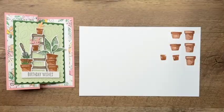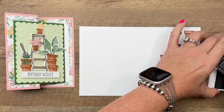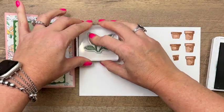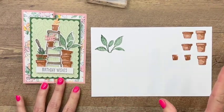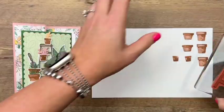The other stamps I'm using is Plentiful Plants — we're going to use this plant right here and stamp that in Garden Green. We're just going to make this little cluster of images that looks kind of like maybe it's in a garden shed or a garage somewhere.